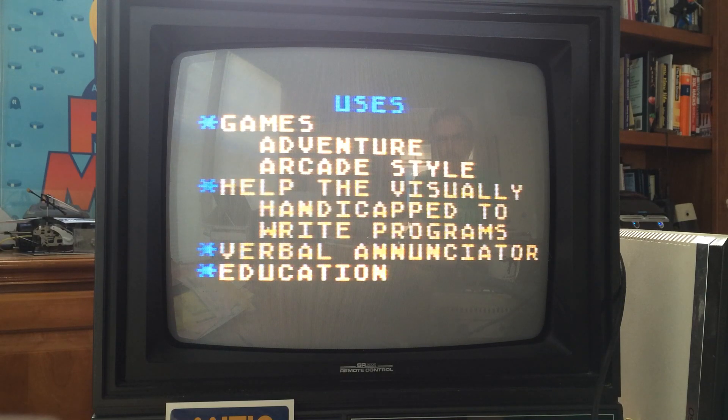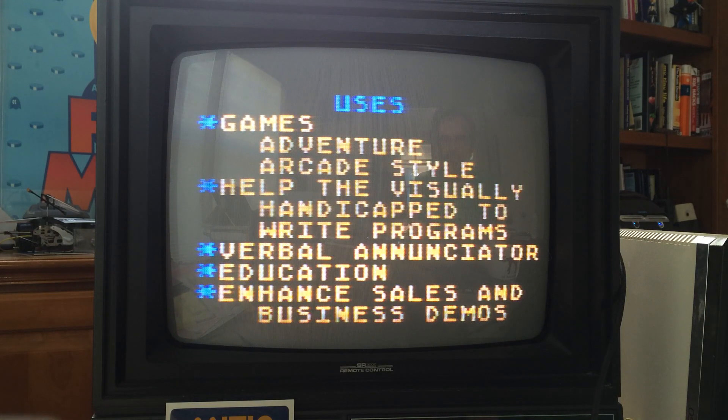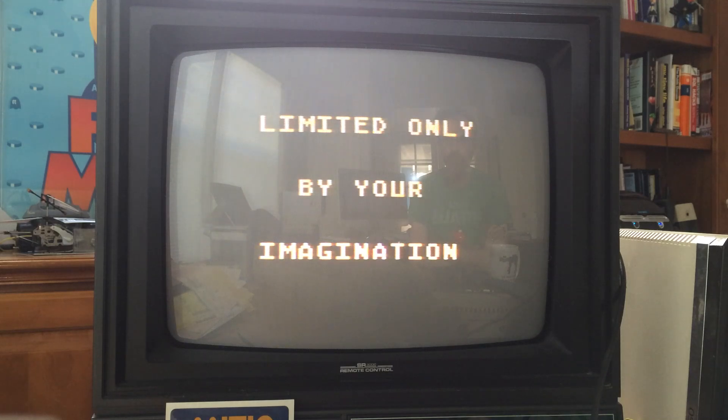The demo concludes: "Also, I can be used for education, and I can enhance sales and business demonstrations. My uses are limited only by your imagination."